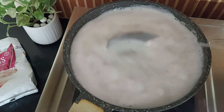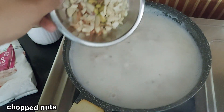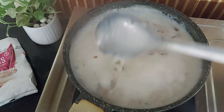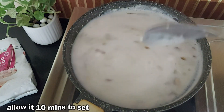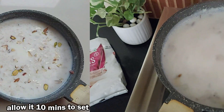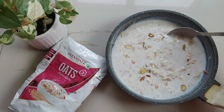And finally, top off your oatmeal with a sprinkle of nuts or seeds for an extra crunch. Here I use chopped almonds, pista and cashew nuts. Allow it some time to cool, like 10 minutes, and there you have your nutritious oats recipe that's both easy to prepare and delicious.